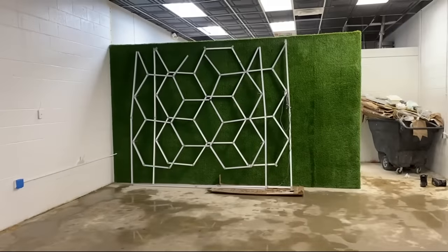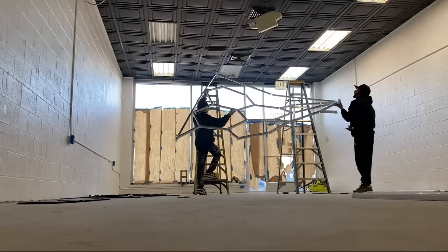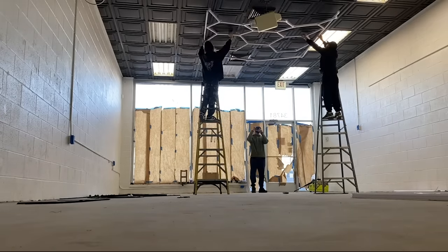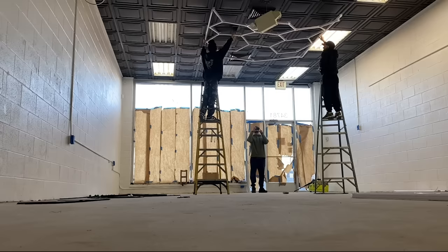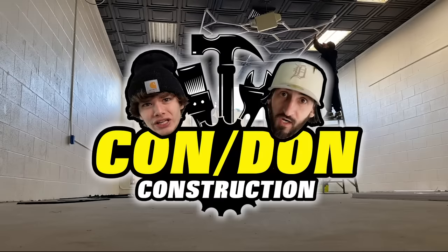Now it was time to hang up these lights. We became plumbers, electricians, carpenters — you name it, everything. And guess what? We're going to start our own construction company — Condon Construction. We're not really doing that. No, we're not.